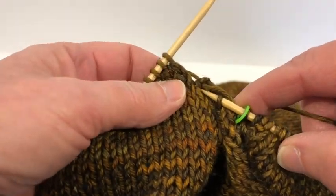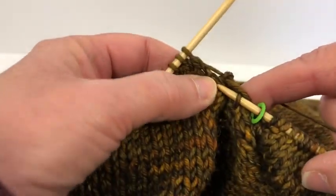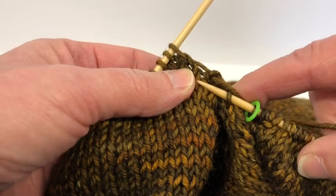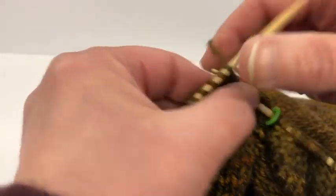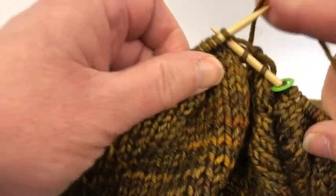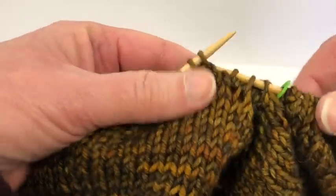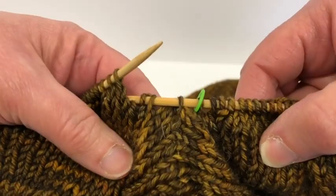It looks as if you should pick up more than that, but four between those two areas is plenty. I once tried seven — it wasn't a good idea, I had to take it all out. And that's all there is to it. You're gonna keep working your way across. See how good that looks?